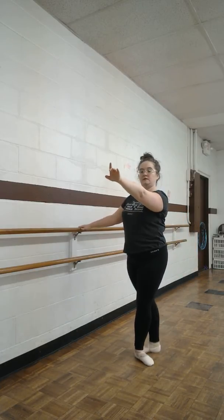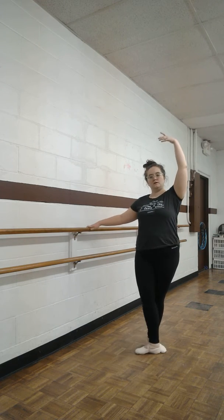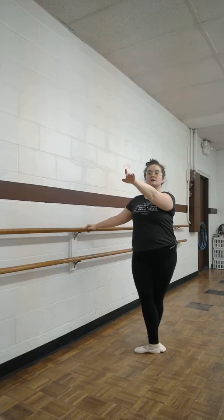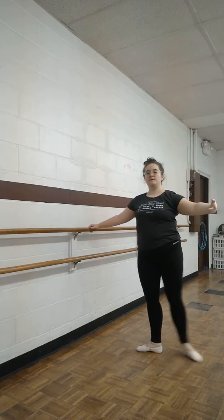Outside, and inside foot. Outside, inside foot, tendus front. Start back, back, inside. Good.